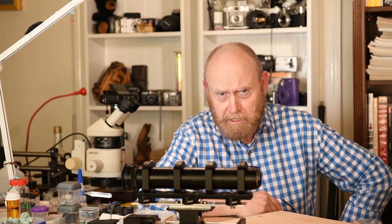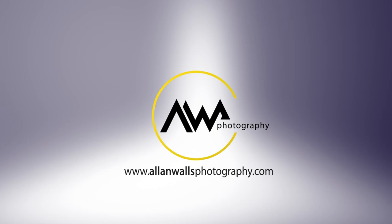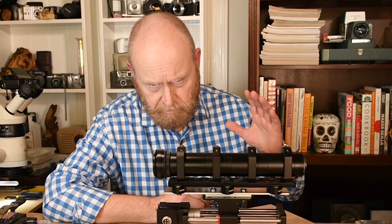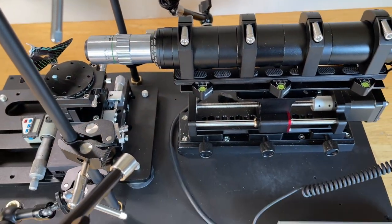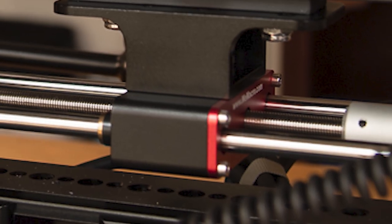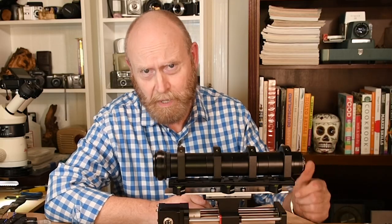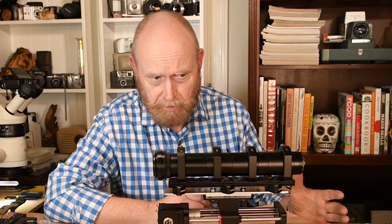I was finishing up putting together this platform so that I could start my testing properly. I've been doing some testing on a very temporary platform and I wanted to do some more rigorous stuff. So I was building a platform to use, and it occurred to me that maybe you would want to see what I was doing. I thought I'd show you while the stuff wasn't painted so you could see what I did.